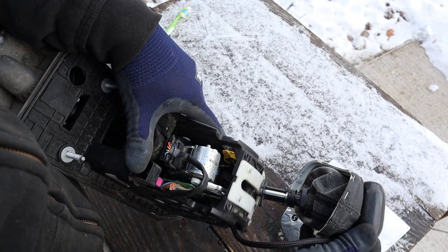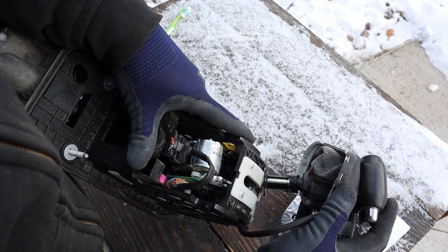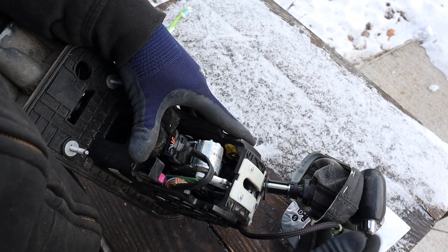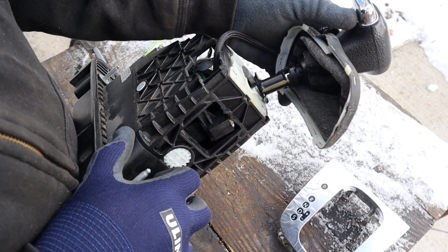Now once you move over into manual mode here, you'll see that this entire mechanism here shifts over to one side, and then you can move it back and forth to control the gears electronically. And on the back side here you can see the detents which give you that nice firm click so you know that you're in manual mode.